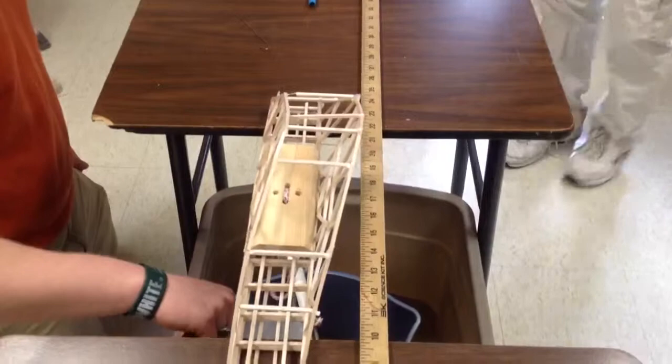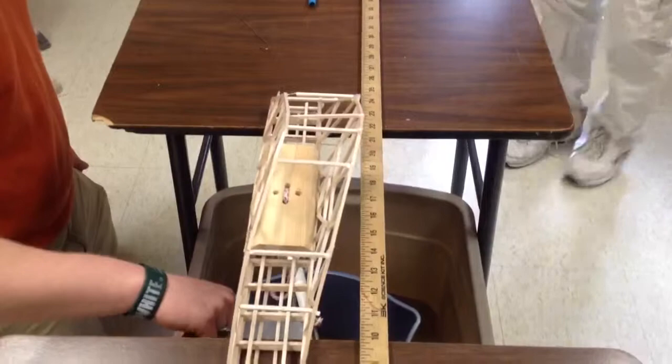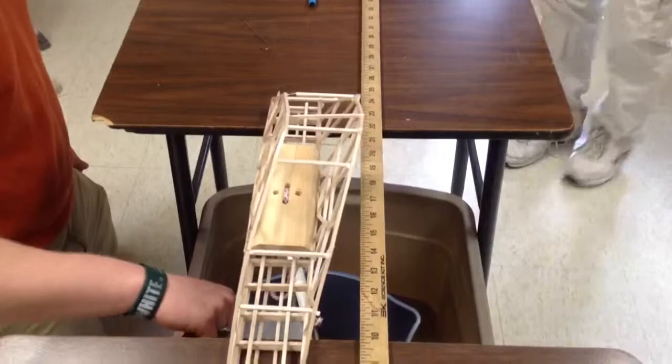We're getting there. Oh, it's going to go sideways. Shocker. What a way to go. It's probably going to explode. Oh! There it is. Pieces are everywhere.